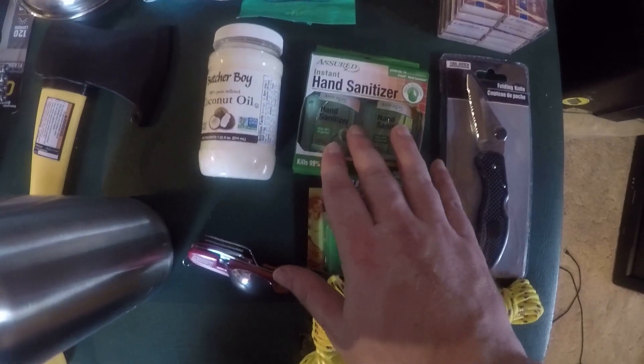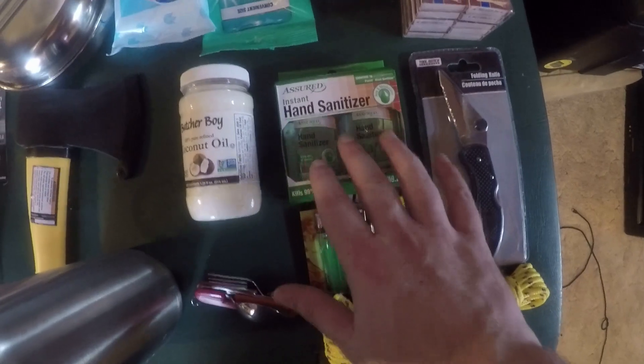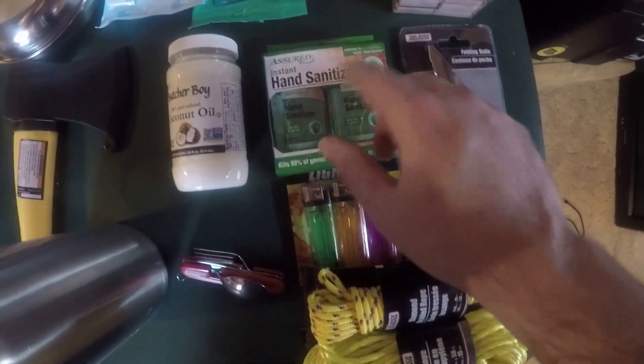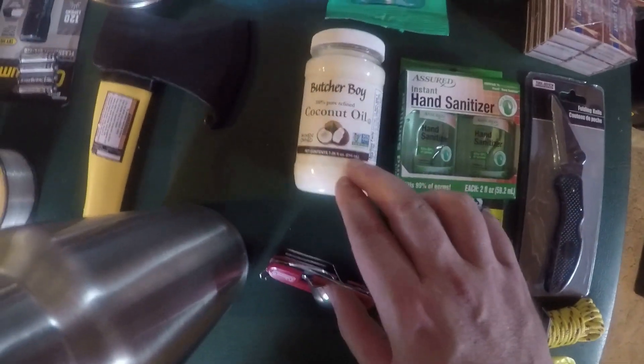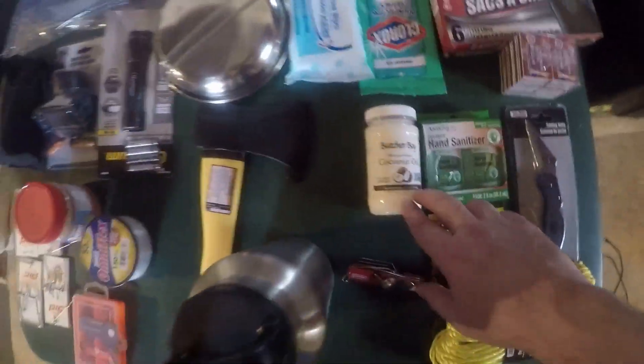Hand sanitizer for a dollar. The reason I got hand sanitizer is — if you remember from my last video — hand sanitizer actually helps start a fire. You can sprinkle some on a fire or on wood and it'll actually help maintain a fire a little bit better.